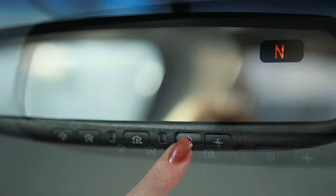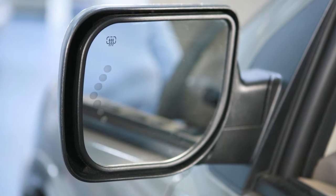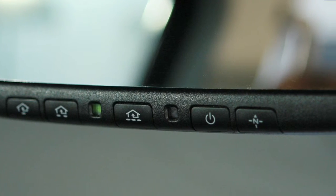Press this button to turn the anti-glare feature on or off. If your vehicle is equipped with a driver's side automatic anti-glare outside mirror, the same buttons that control the anti-glare rear-view mirror will control the outside mirrors as well.